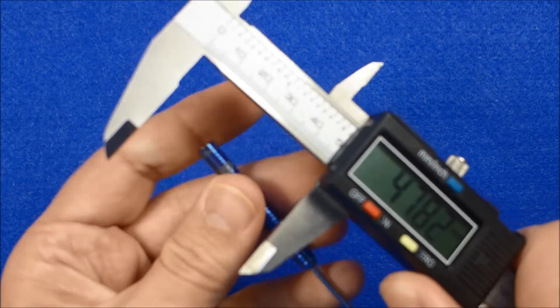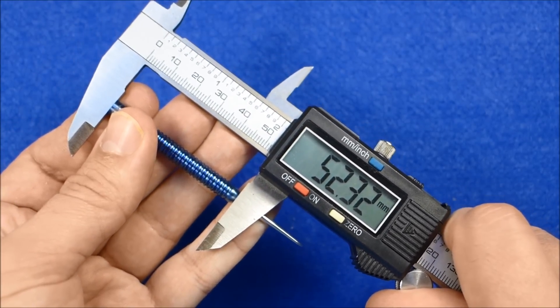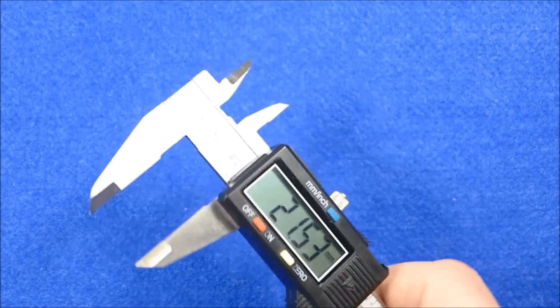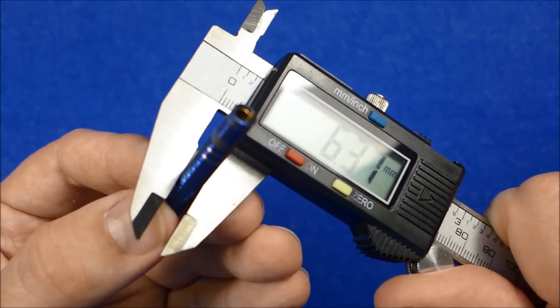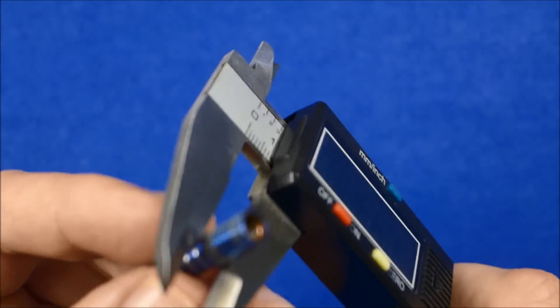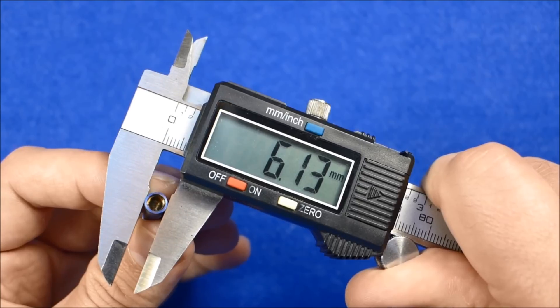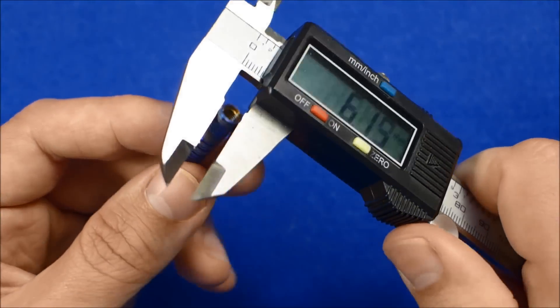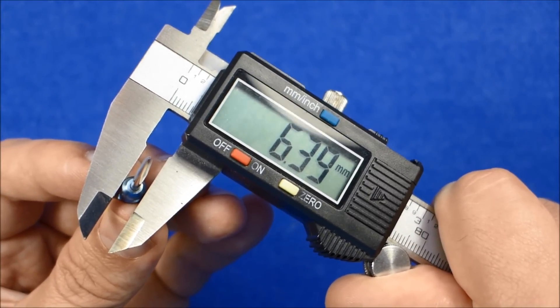I'll just do some measurements along the barrel. The barrel length is 52.3mm and it looks to be pretty much even width all the way along. Measuring near the front, that's 6.39mm — about 6.3mm; it depends how you catch the edges of the rings. Where it's not as edged it goes a little bit thinner on that very end section, so probably about 6.3 to 6.4mm. The width at the widest part is 6.39mm.